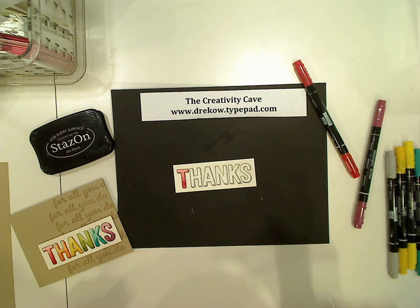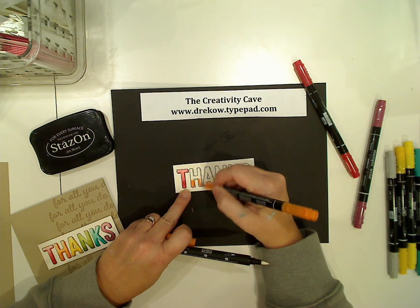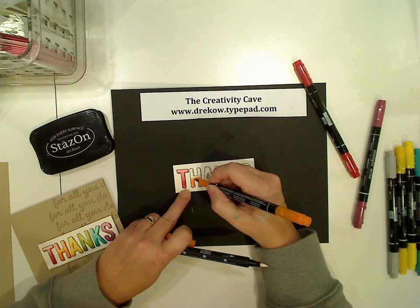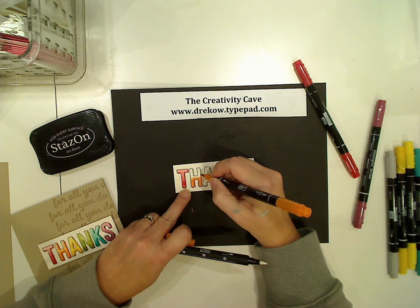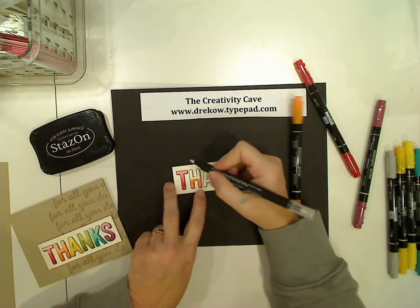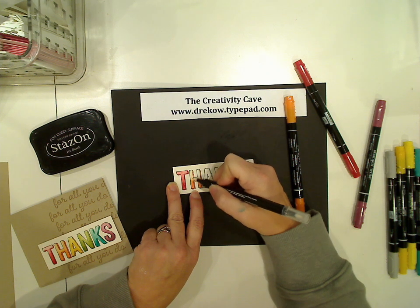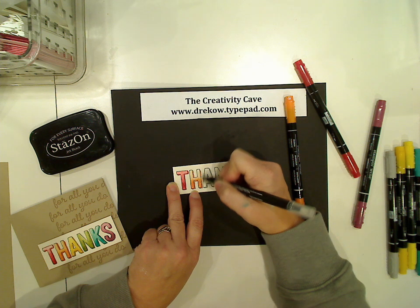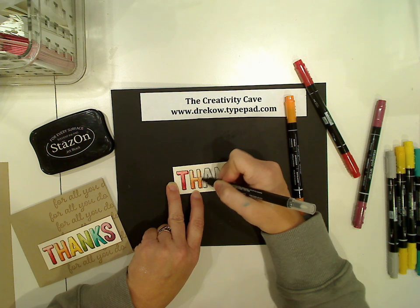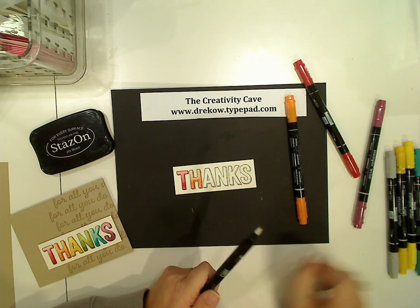Let me show you the next letter — same process. Just going to color about halfway or so. When I was using Blendabilities, I probably would have gone about a third because we had three markers. I always like to start with the darkest color because I felt I got the best results blending that way. Same concept here. I'm just going to drag that color up, and it does get really light, so just keep going, trying to blend it so there's not a definite line. There's my H looking pretty good.